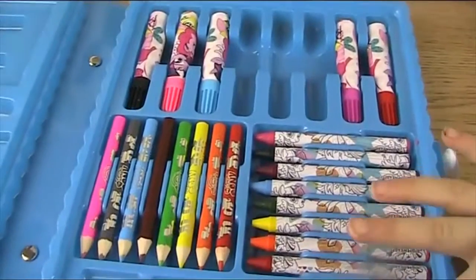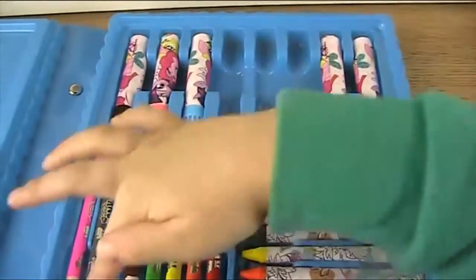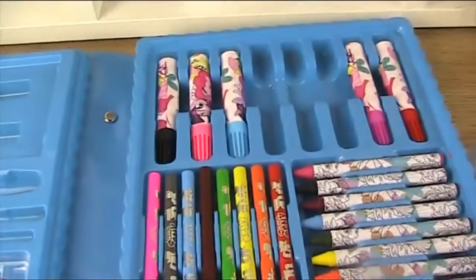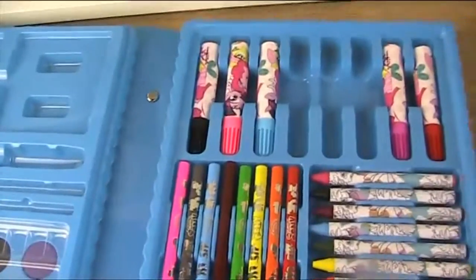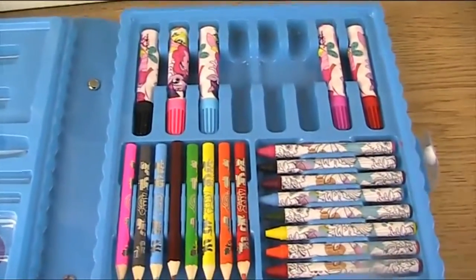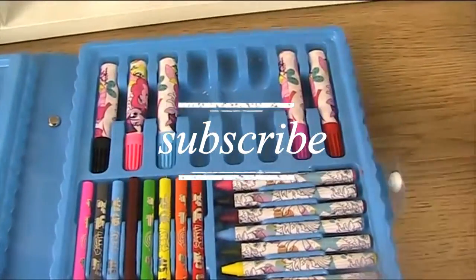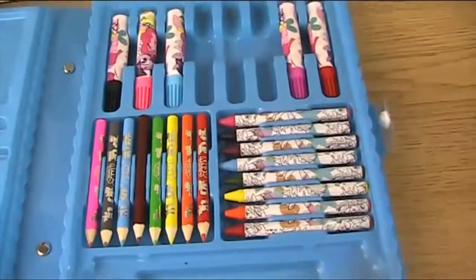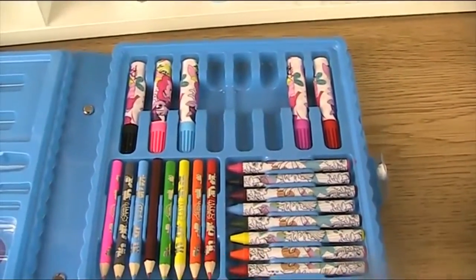I'm definitely using this jumbo pack for my colouring challenge next week. Give us a thumbs up if you like this video and please subscribe to our channel. Thank you for watching Fears Fab Toys, and hope you watch our videos again soon. Thank you for watching!